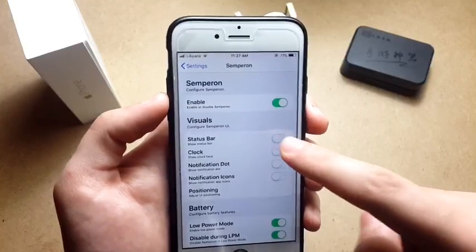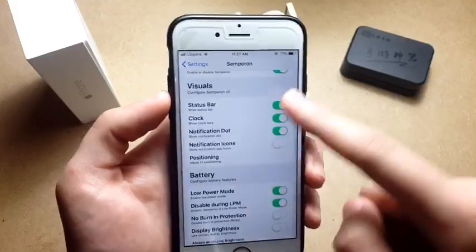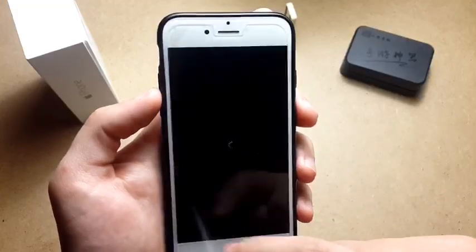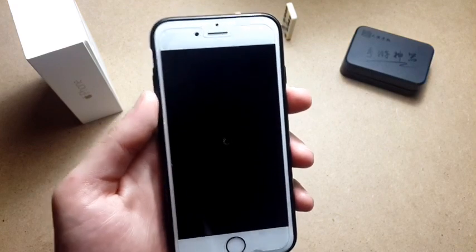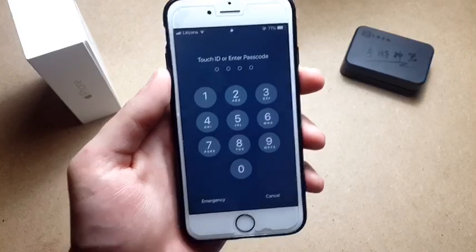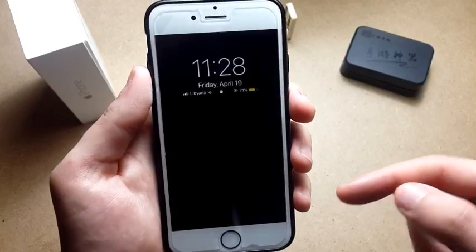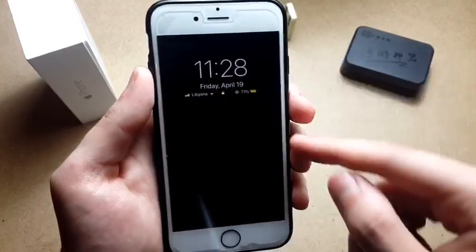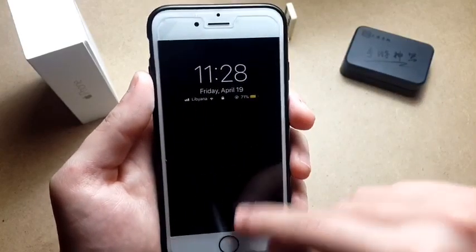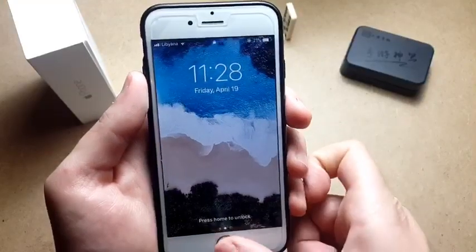You can choose if you want to double tap or single tap to wake, and whether you want the status bar clock, notification dots, and notification icons. You can add a lot of things. I'll show you how it looks when it's showing the clock and the status bar — if you receive a notification, it will also appear as an icon here, which is really amazing. You can actually use it like an always-on display for your older devices, which is really cool.